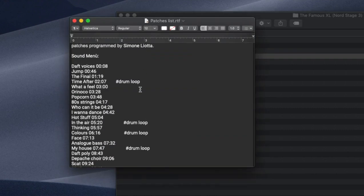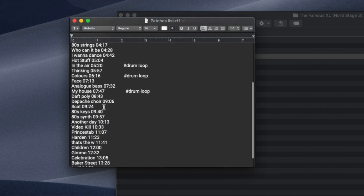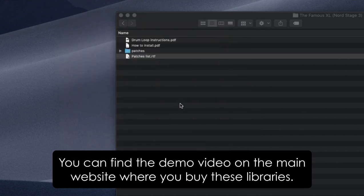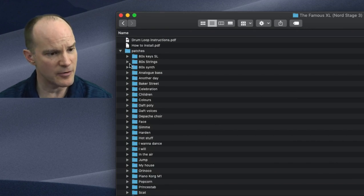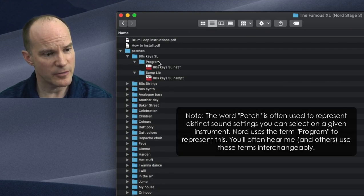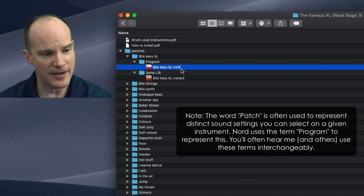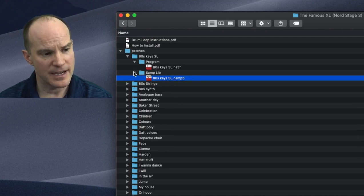We have a list of patches along with their time in seconds according to the demo video. The patches are well organized in their own folders. It shows you what part of the patch goes where — for example, the 80s Key SL program has the .NS3F file, which is the actual program file, and associated with that program is the requirement of a specific sample library. Those two work together, which is why they're neatly organized in separate folders.